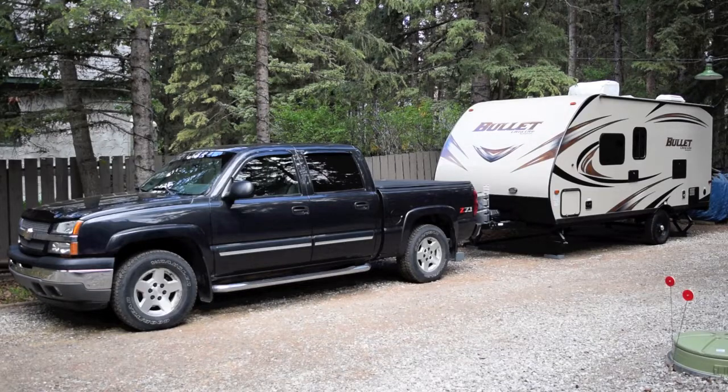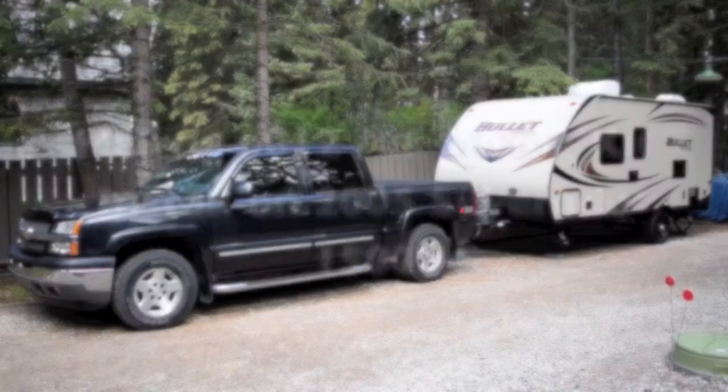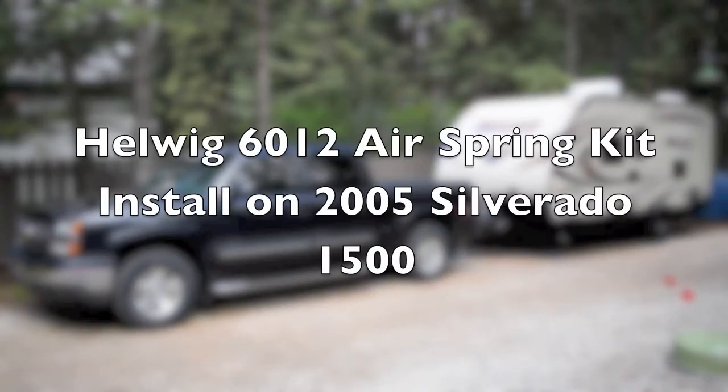Good morning. I'm doing a video of installing some Helwig 6012 airbags on my truck. My truck is a 2005 Chevy Silverado Z71 1500 crew cab.